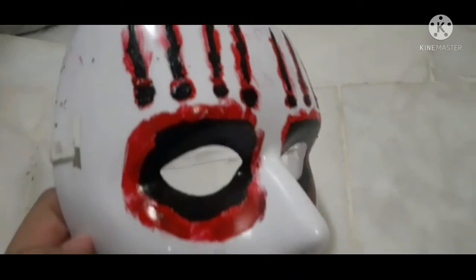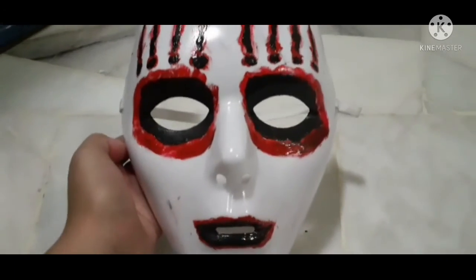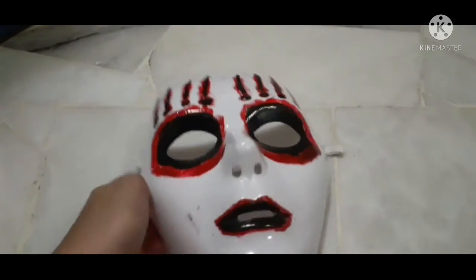After the black paint is done, all you have to do is clear coat it using some clear lacquer spray paint, and there you go — you have your simple mask tutorial. Thank you so much for watching.